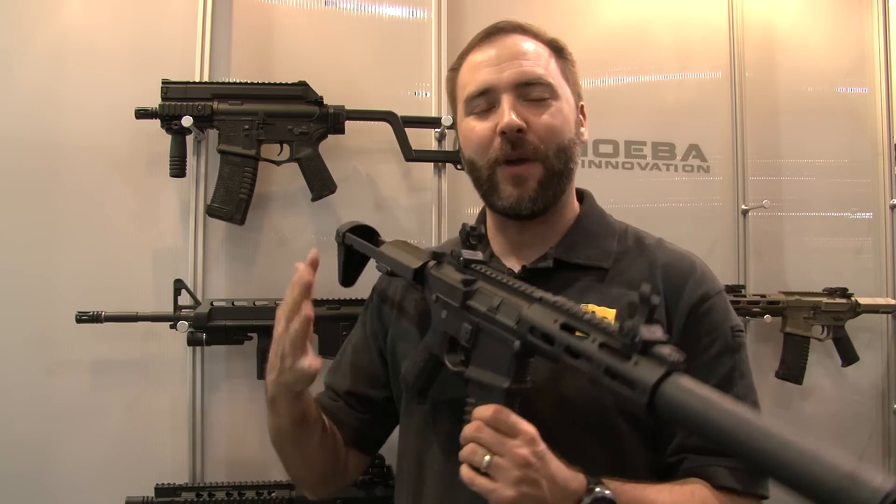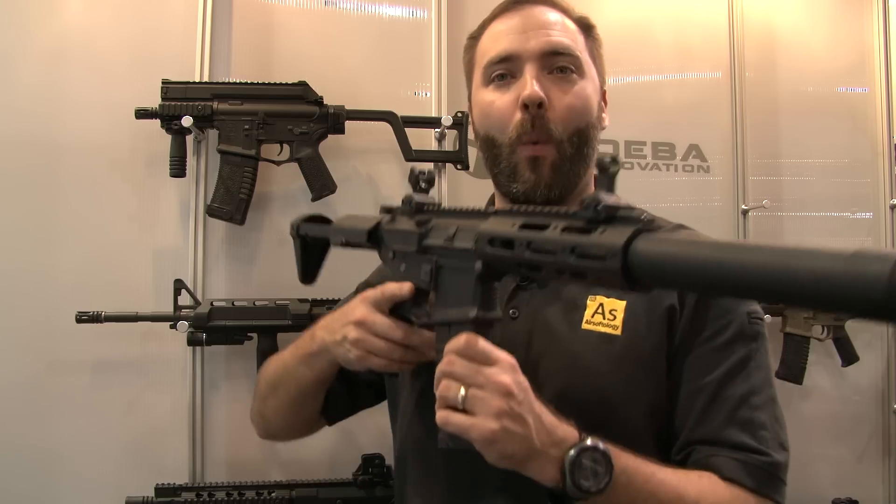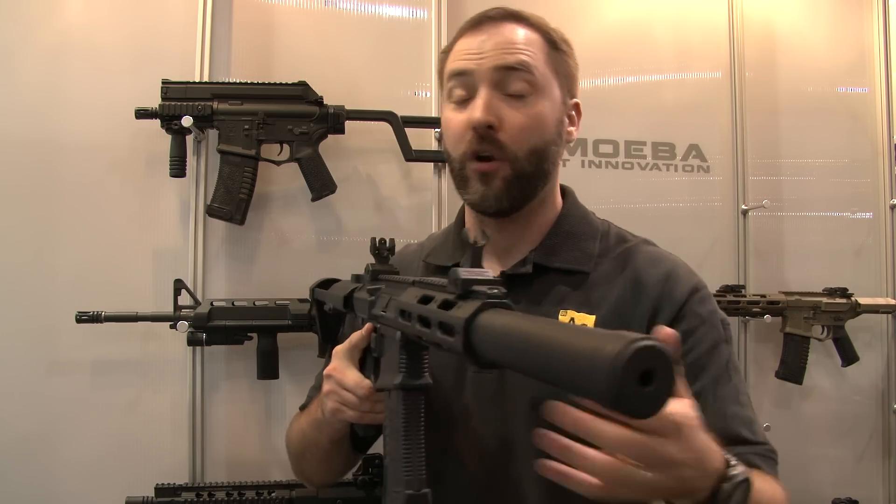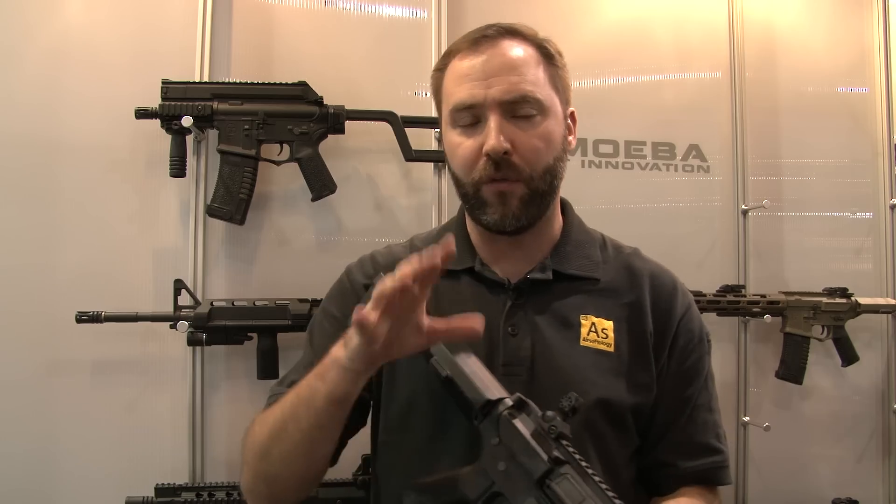So what I have here — and you've been asking about it since I did the AM013 review — you guys have been asking about the AM014, well here it is. It comes in black, it comes in that coyote tan color, and it's got that shorter rail and that really long suppressor. Overall it's actually a bit longer for barrel length than the AM013, the one that I showed you in my video review.